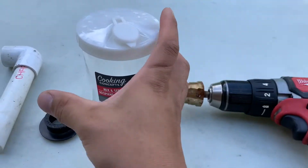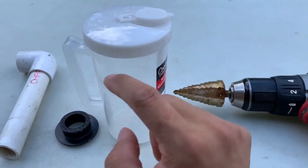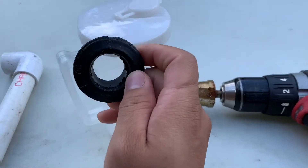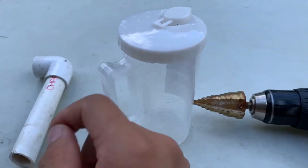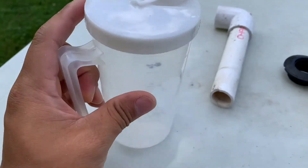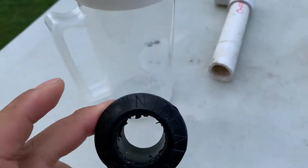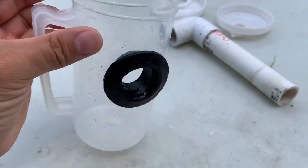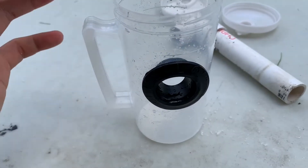Pretty much we're going to drill the hole right here on the side and put our unit seal on it. So we've got the hole drilled here, and now all we have to do is put our unit seal on it. The unit seal is now in place.